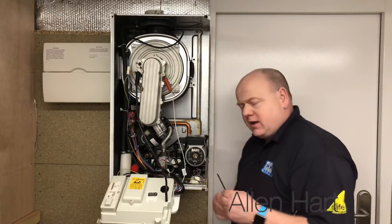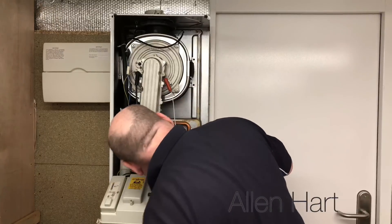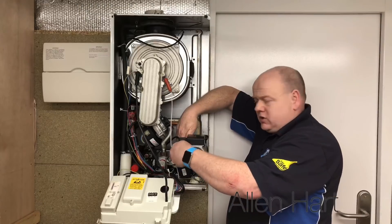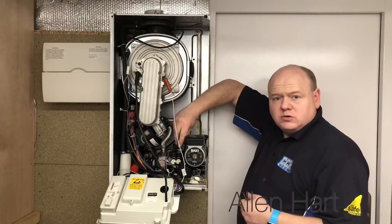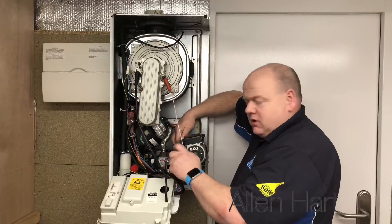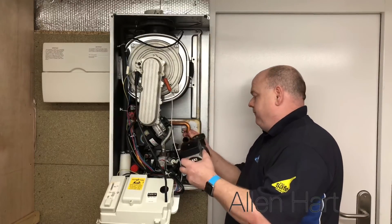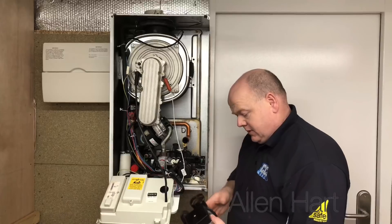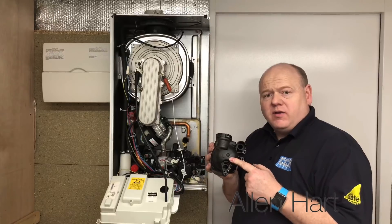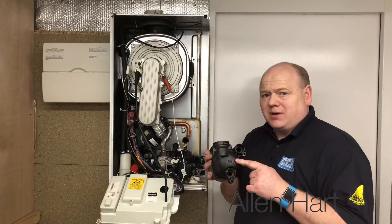We've just got a 5mm Allen key and I'm going to undo the pump. There's another bolt just here on this side — just unplug it there. There's just a screw there as well, so we'll just let this pump out now. The back of the pump is plastic on these, and to be honest in most boilers nowadays the back of the pump is also plastic.